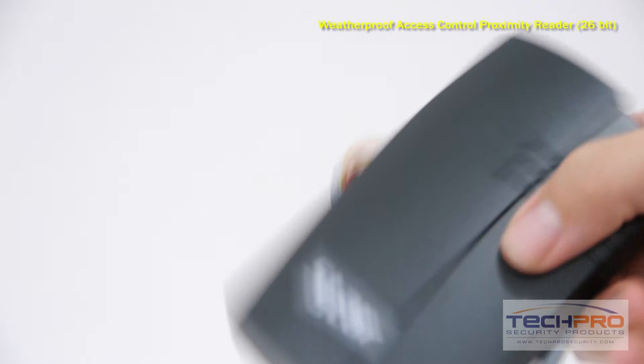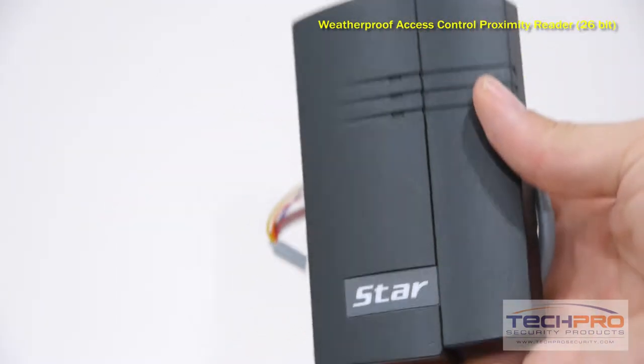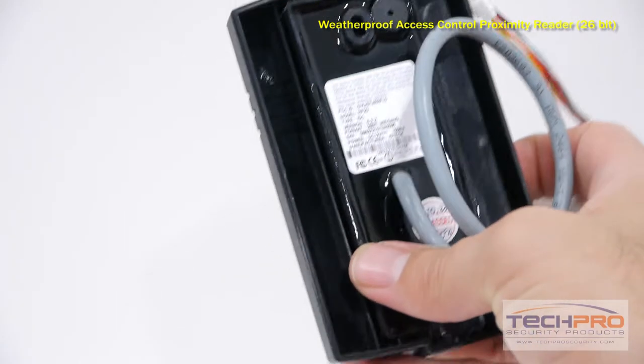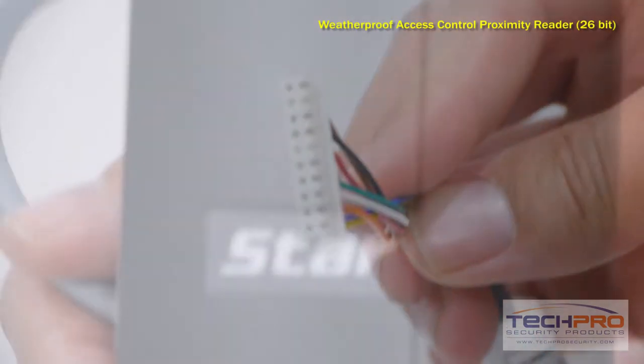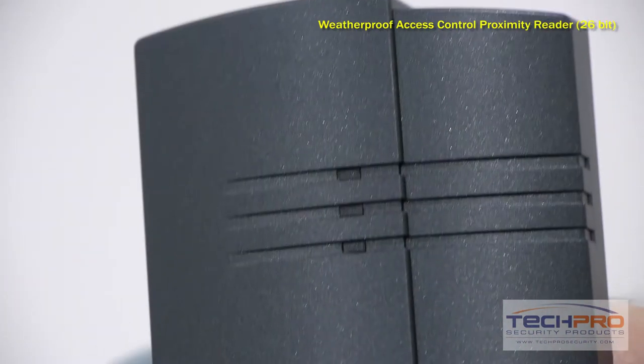You can use a variety of proximity cards and tags with this reader. Key fobs and stick-on tags will register up to 2 inches away. Slim proximity cards will work up to 2.75 inches away, and our clamshell cards up to 4 inches away. This reader requires connection to an Axis Control Panel.